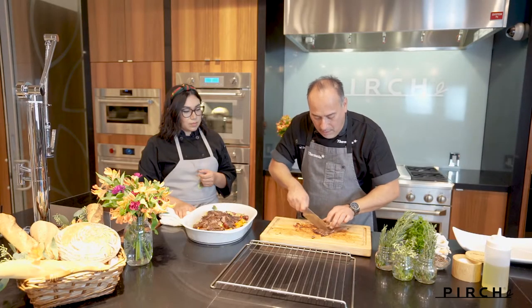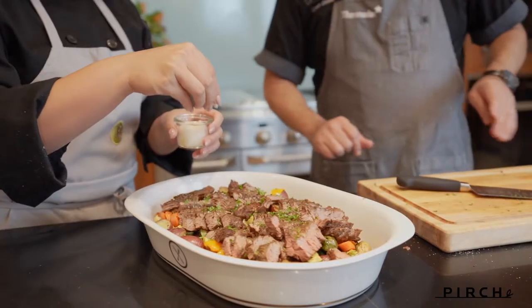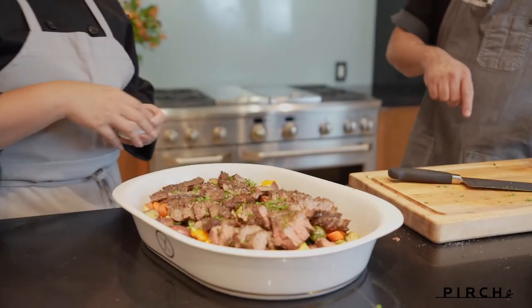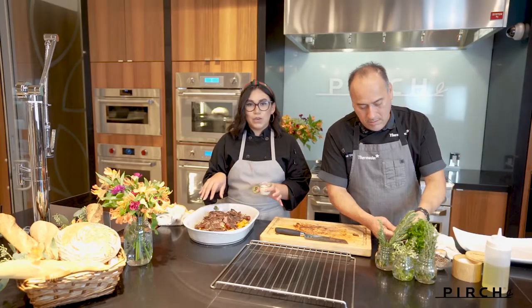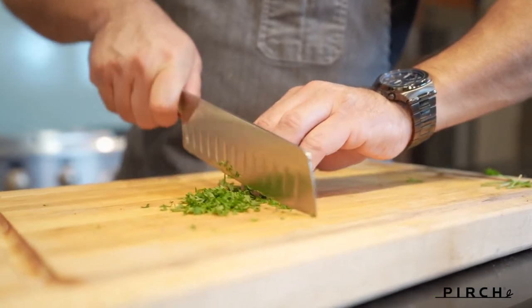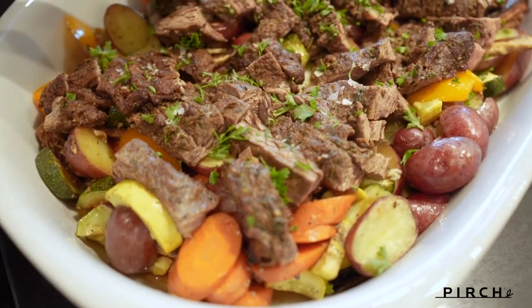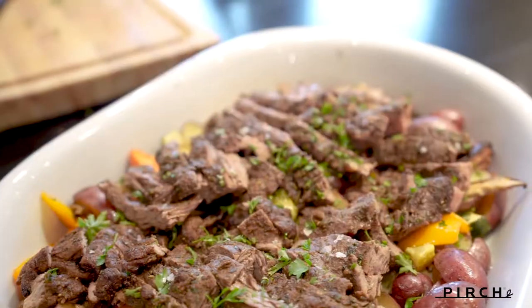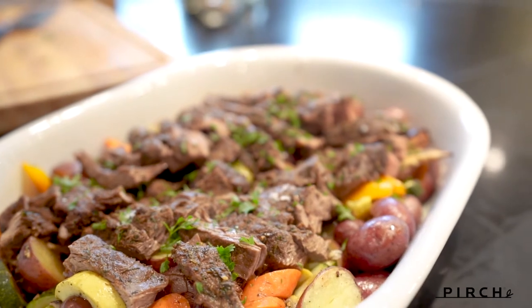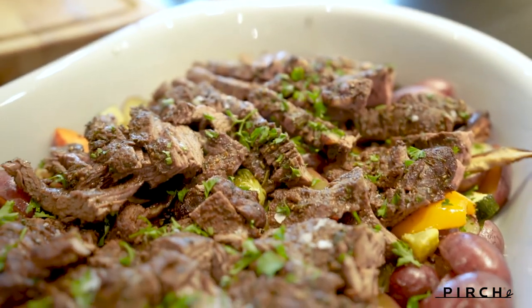I think we hit it out of the park — it looks beautiful. So that's your piece and this is all mine. I'm going to sprinkle a little salt. Always the trick for entertaining is to make your food look pretty — you eat with your eyes first. There you have it: your meat and your veggies on the bottom. It was super easy, it took about 17 to 20 minutes including prep. This is one video in a series with other recipes cooked in these Thermador ovens — see them on the Perch YouTube channel.